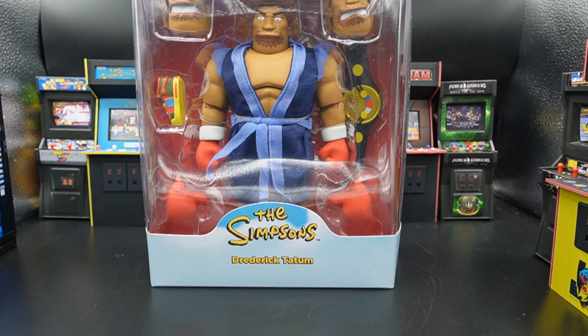In this corner we have the Simpsons from Super 7 — Drederick Tatum. I was planning on doing this review until closer to the Mike Tyson fight, but then Mike Tyson had a health scare and wasn't able to fight in July. I'm not gonna hold this all the way till October or November whenever they decide to fight, so we're getting this review now.